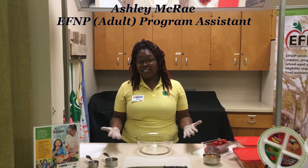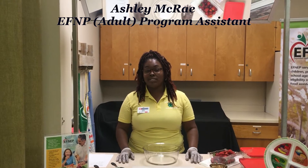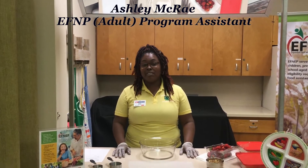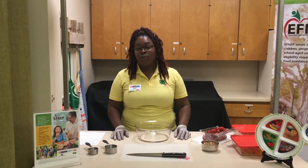Good morning and welcome back. My name is Ashley McRae and I'm the adult FNEP program assistant for North Carolina Cooperative Extension here in Robeson County. I'm here to share with you today another great, simple, really fun recipe. We're going to be making the FNEP three fruit salad.